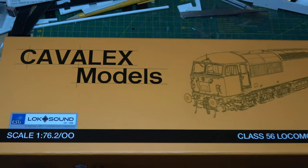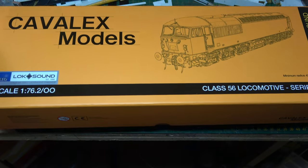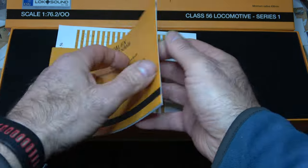As you're probably all aware, the Cavalex Models Class 56 is in stock. I picked mine up yesterday. Here's my take on them — a bit difficult in three minutes, but here we go.